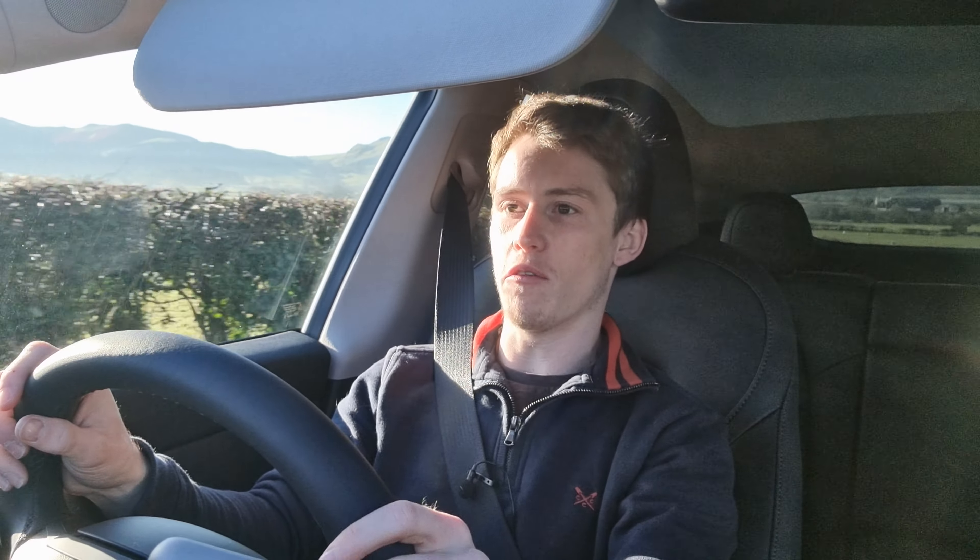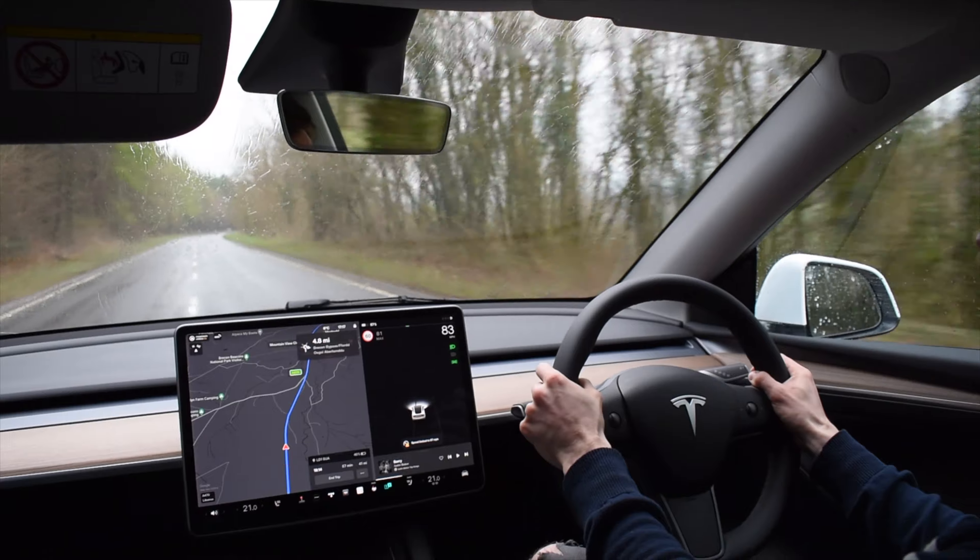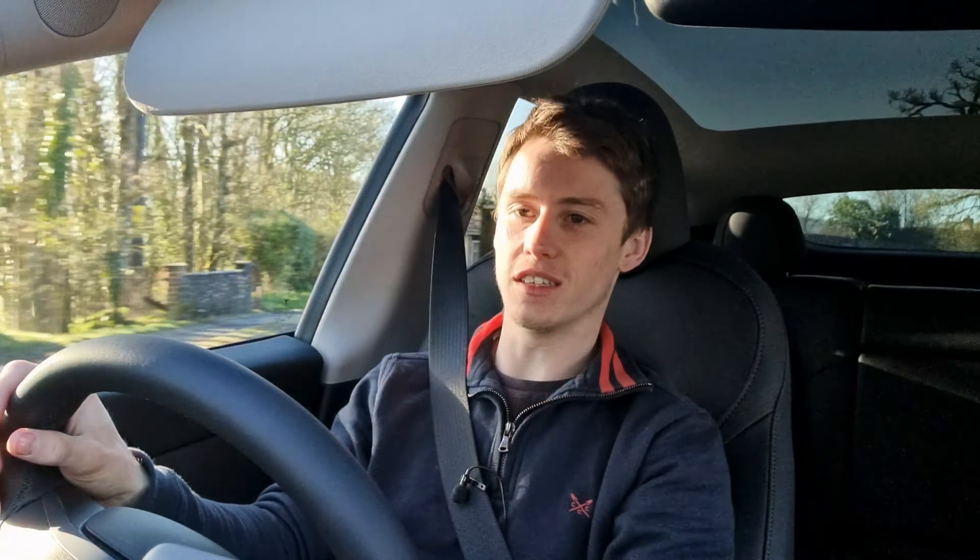When you pull away hard, you notice there's about a one-second delay before it really picks up speed — probably to prevent the rear wheels from spinning — but once past that initial hesitation it really shoots off. Overtaking in this thing is super easy. When you're behind someone doing 40 in a 60, you can get past with no problems at all. It makes very very light work of overtaking slow drivers.